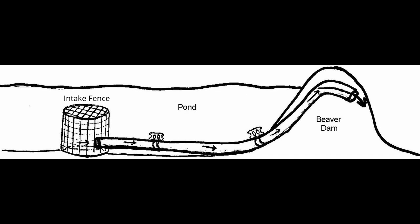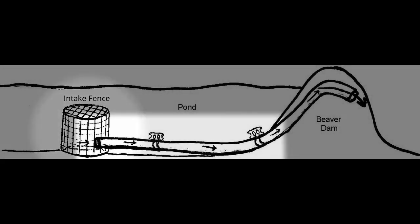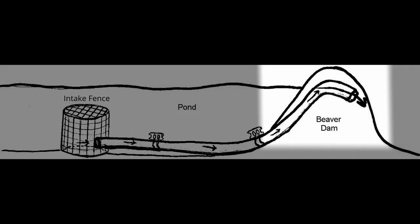This is a diagram of a finished flexible pond leveler. Excess pond water enters the device through the intake fence and flows through the flexible pipe, exiting the pipe at the end buried in the beaver dam itself.